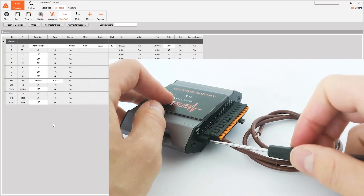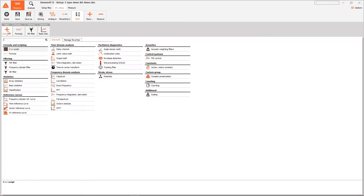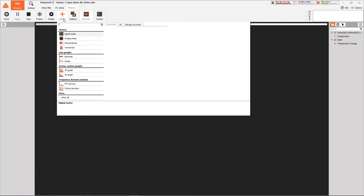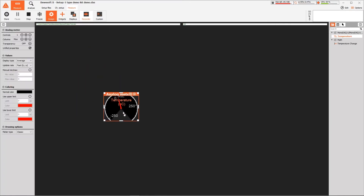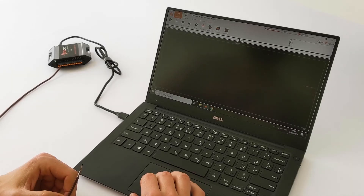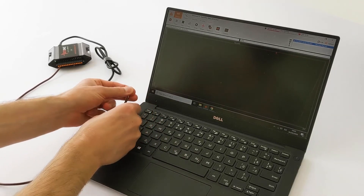After the front end has been configured, we can set up data processing with the built-in functions, ranging from basic math to advanced analysis tools. We set up the live display so data can be visualized in real time. All that's left to do is press record and observe the data.